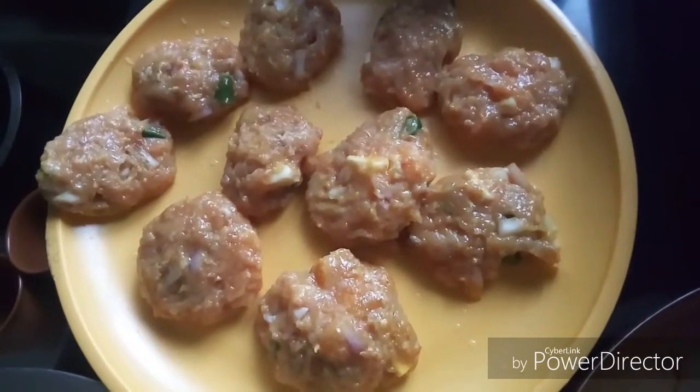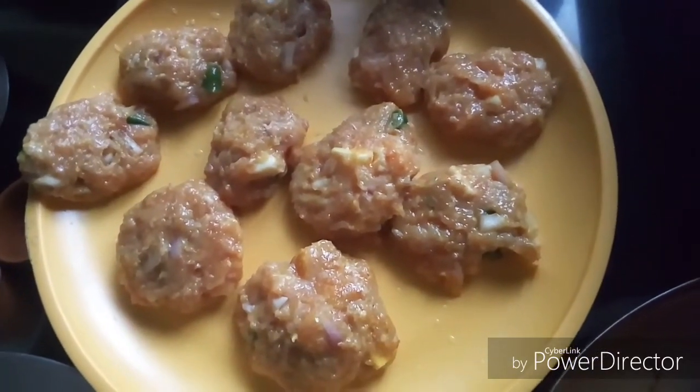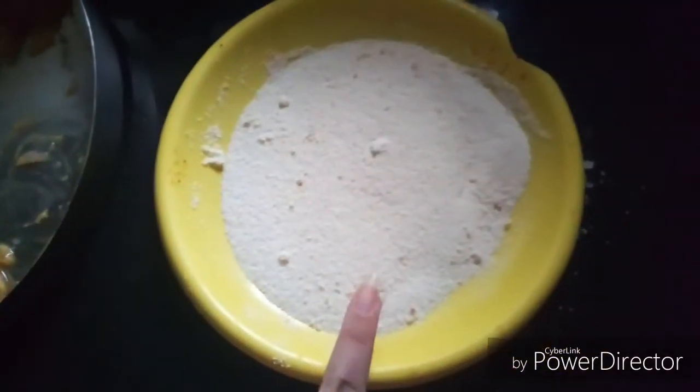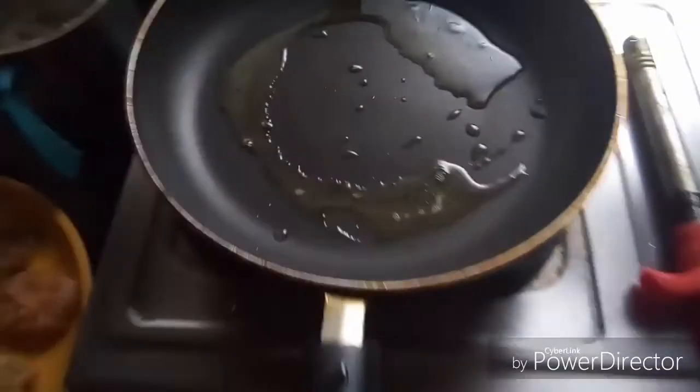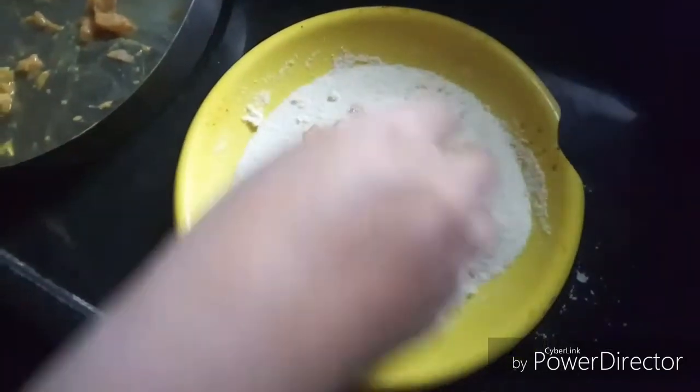Now before pan searing our meatballs, we are going to coat them with a layer of semolina, and then we are going to pan sear them.